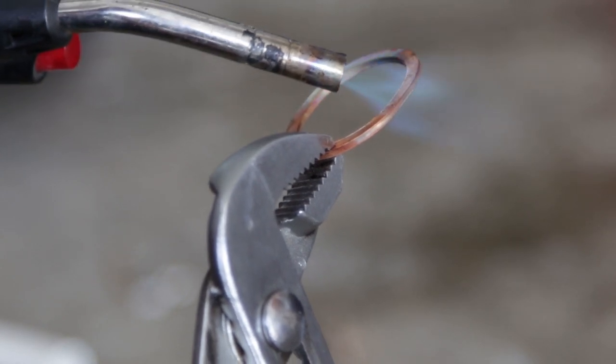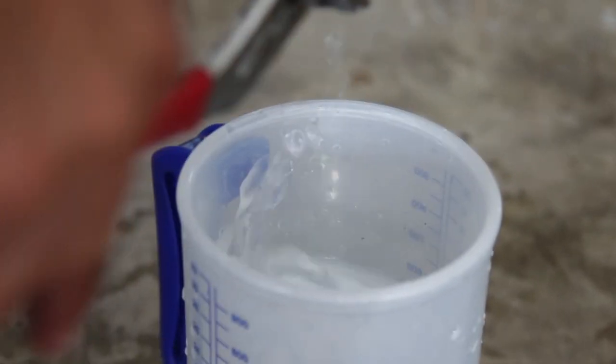Then we annealed the exhaust gaskets. Now if you're wondering what this is for — it's important.